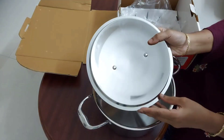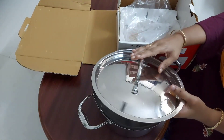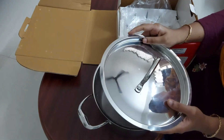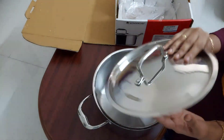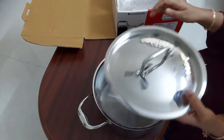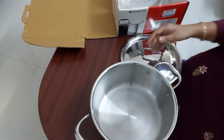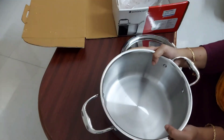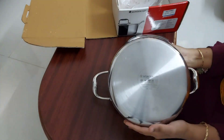The cookware comes with a lid. What I have felt is that the lid is not that heavy compared to other stainless steel cookwares like Bergner, though not that heavy, the quality is reasonably good. Coming to the lower part, that is the casserole — it is quite heavy and it's of very good quality.